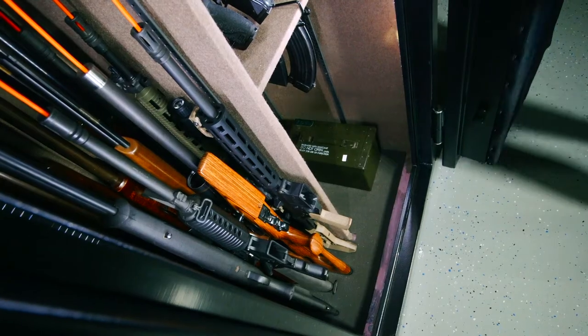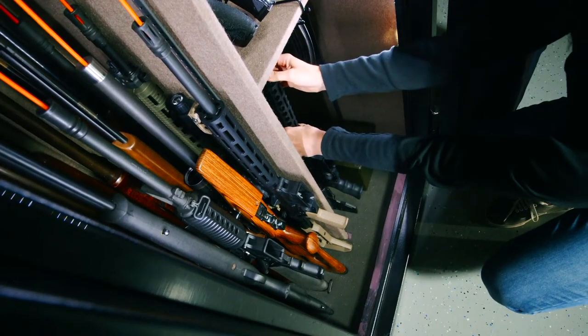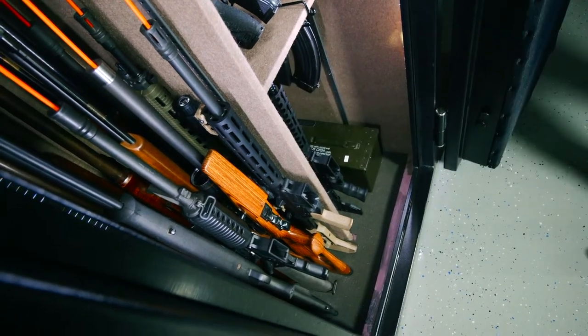You've decided a safe isn't complete without the space-saving supremacy of rifle rods. You're a clever individual. Let me show you the best way to install the product and really maximize your space. Here's where you can take a before picture for us.